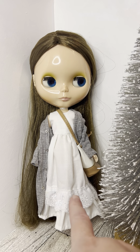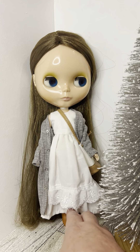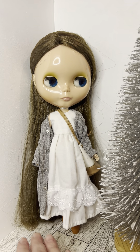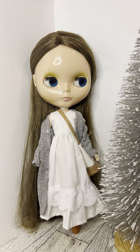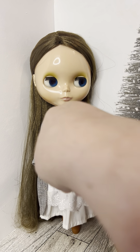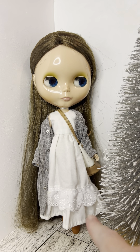This doll here is Tea for Two, a Takara Blythe from 2003, so this doll is 20 years old. I got her used with only part of her stock and her hair reaches the floor. There was a second release where her hair was slightly shorter. She has her pull cord wrapped around her neck — just pretend it's a choker.